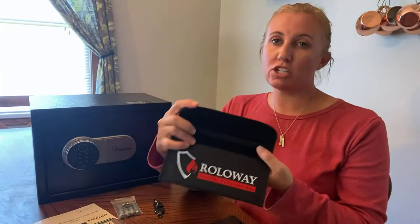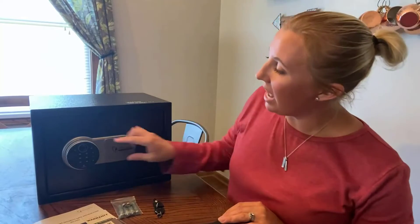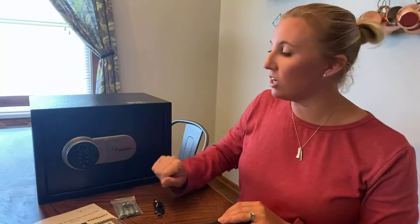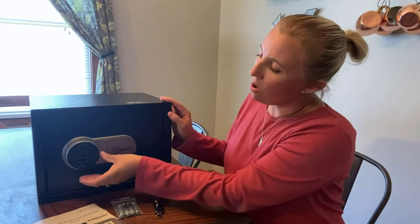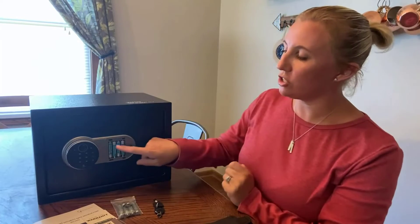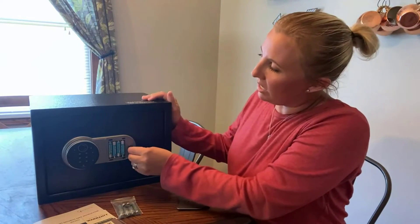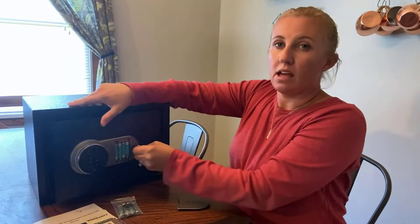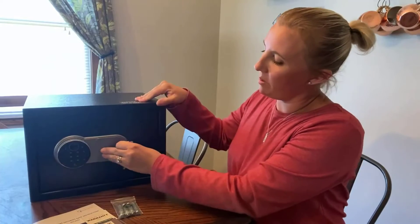I'm going to open this up and show you what the inside looks like. It has a nice keypad on the outside that illuminates once touched, and also a fingerprint reader that you can manually program to read your fingerprint. There's also a key slot — that little slot exposes the batteries and is where the manual override key will be accessed. I'll put the covering back on and show you the inside.